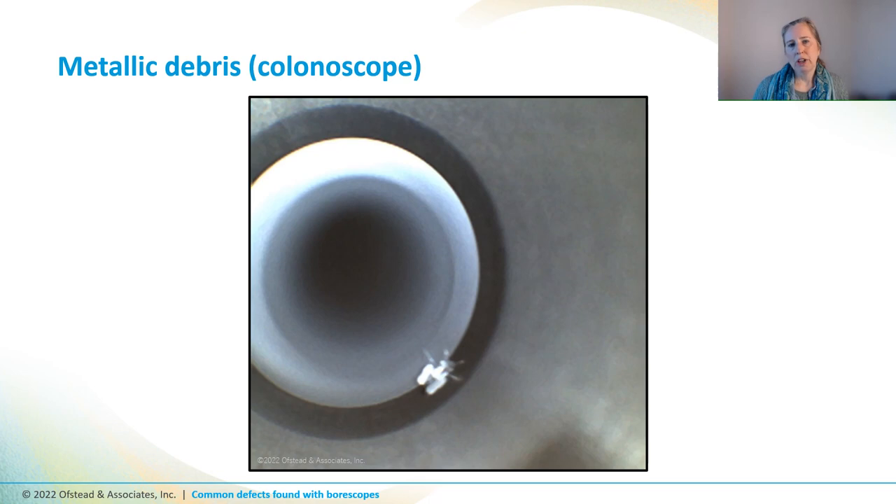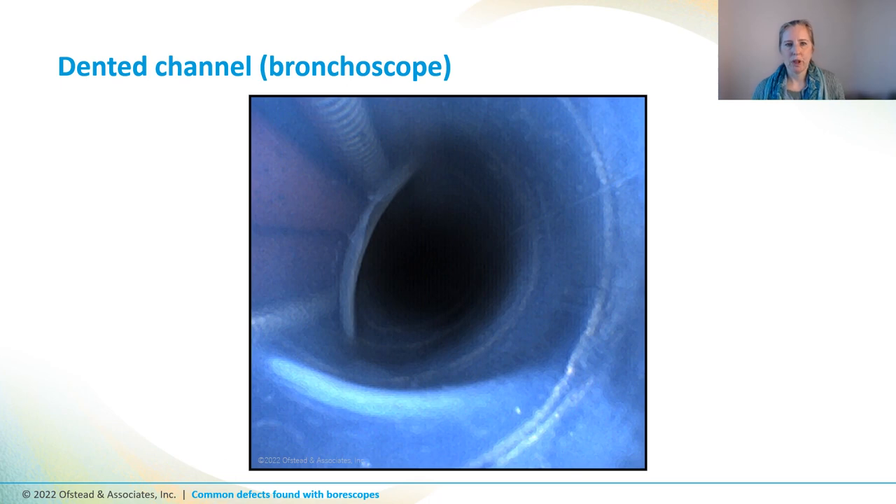Our team has also spotted other types of debris inside endoscopes. This photo shows a piece of metallic debris found inside a colonoscope near the biopsy port — it looked kind of like a little robot, and a GI doc told us he thought it was a hinge from a hemostasis clip used to stop bleeding during procedures. And this is an example of a bronchoscope channel that's dented. Sometimes when you see dents like this you can see on the outside of the insertion tube that it's kind of squashed, but other times you can't see anything from the outside that would indicate you've got a defective channel. When we showed this photo to the pulmonologists at the hospital, they had an aha moment — it explained why it's so difficult to pass instruments down the channel of some scopes. This scope obviously needs to be sent for repair.